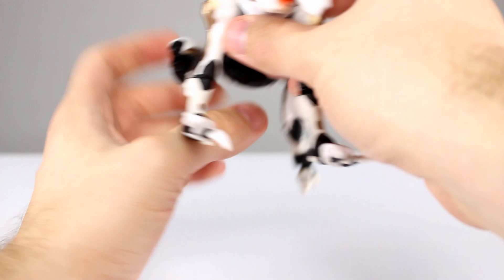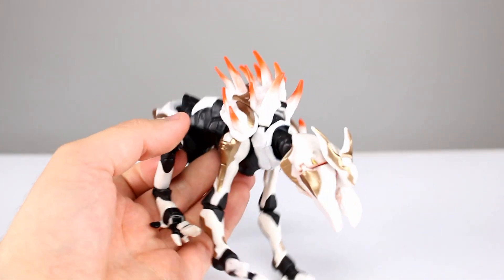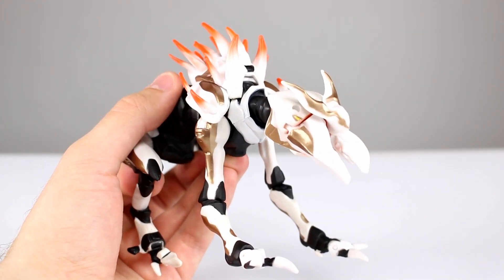So is it the best figure in the world? No. But for a crawler and for a collect-and-connect figure, I think it is more than appropriate and I'm okay with that. Pretty happy with it overall.